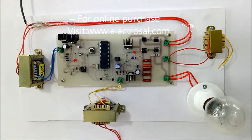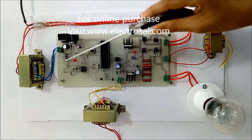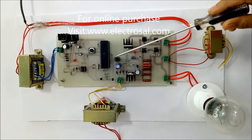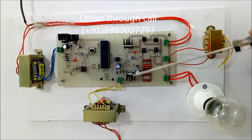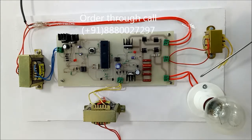Now we will see the circuit part of this hardware. This is the step-down transformer, this is the voltage regulator circuitry, and this is a microcontroller 8051. This is an opto-isolator which is used to isolate the two circuits. This is an IGBT with a 15-volt supply, this is a snubber circuit, and here we have connected a bulb — instead you can connect your induction motor.